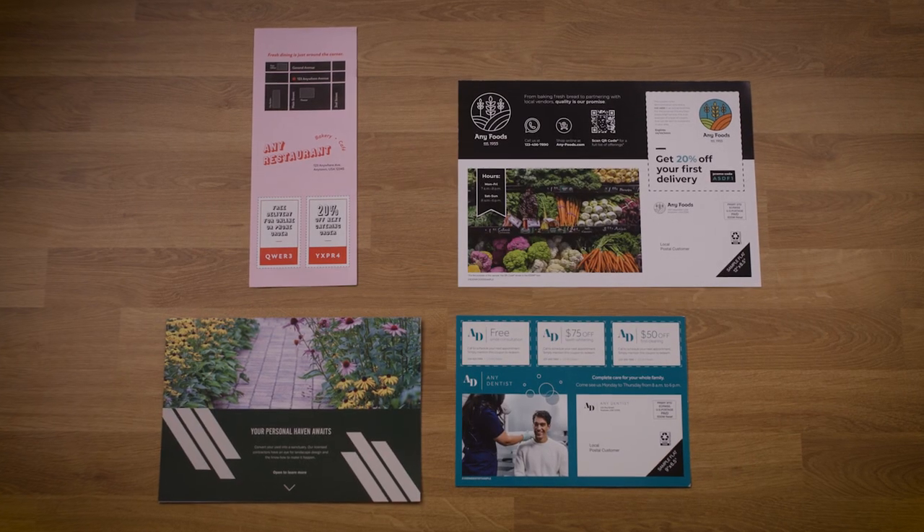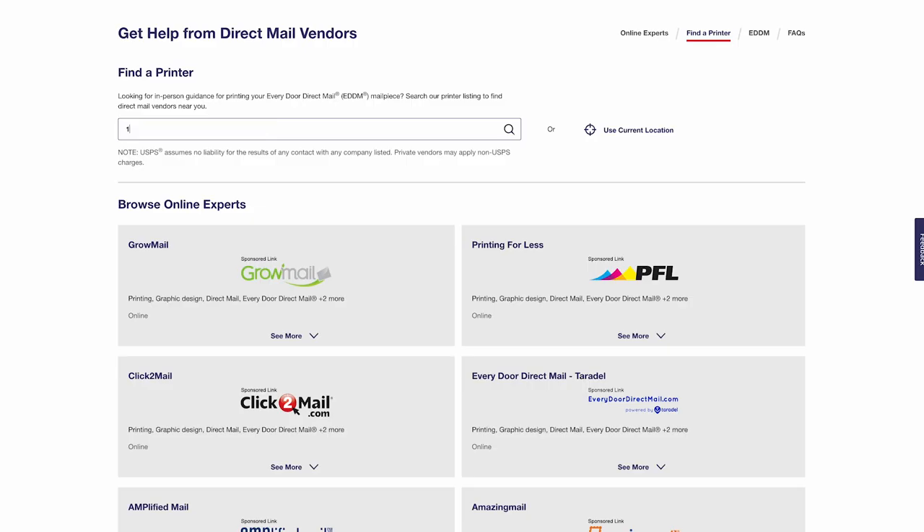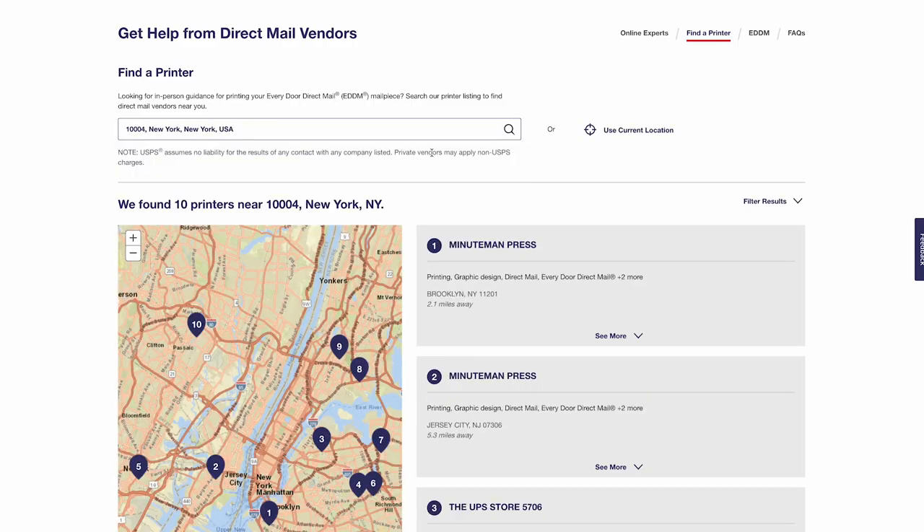I'm sure you'd agree that when you're designing your mailer you have to get creative. It's a great canvas for your brand. You have options — half-fold, bi-fold, and tri-fold options to choose from. A good design is important. You can design a mail piece yourself, or if you need help, you can use the Find a Printer tab located on the EDDM online tool to find local printers in your area.